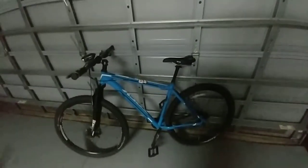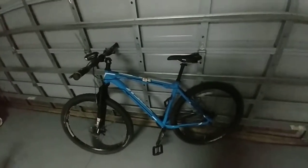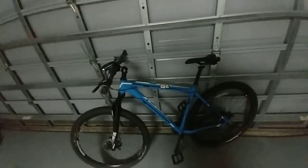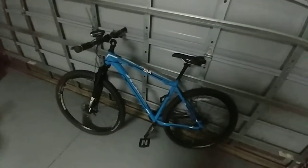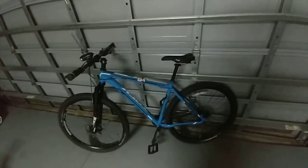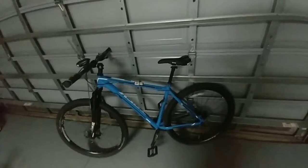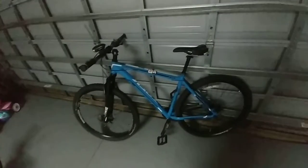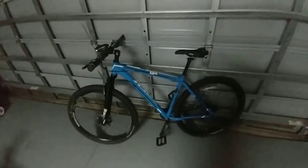This is a 2013 Trek Marlin purchased here in Boca Raton. Don't know what size it is, but it's pretty large. I originally started with these upgrades because of the drivetrain — got some chipped teeth in the chainring — so I decided to do the 1X upgrade.